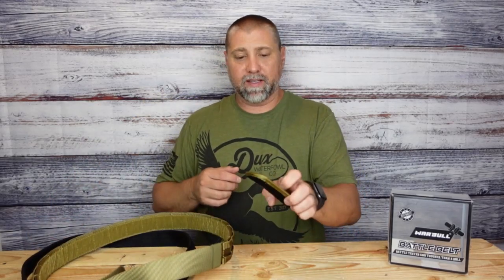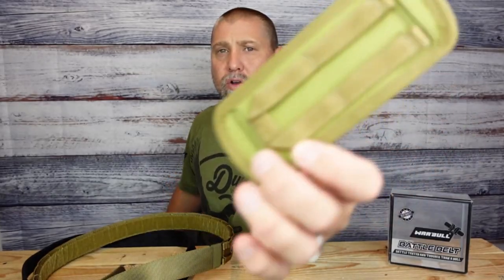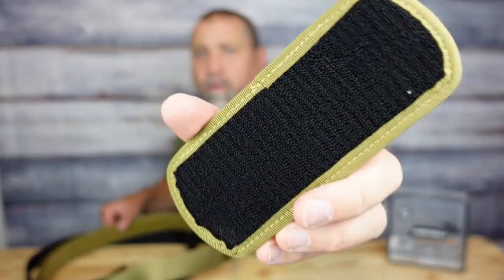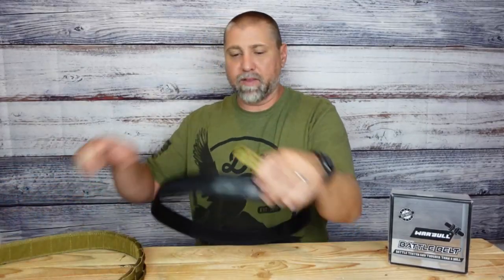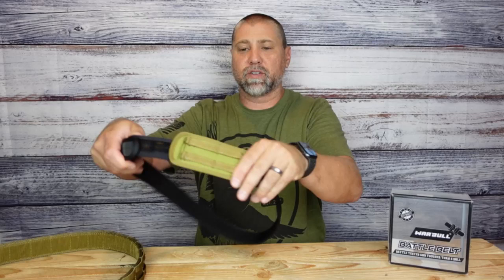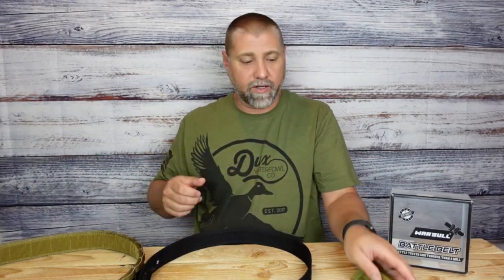The one other piece that they send you is this small MOLLE attachment that also has velcro on that side. The idea behind that is when you have your belt on you can attach this to it as well. If you just want to carry maybe a mag holder, a holster, a flashlight, something like that, you can just apply it right onto the belt. Nice little feature, I do like that.